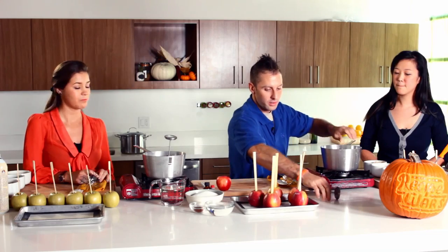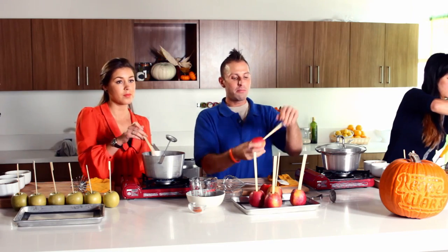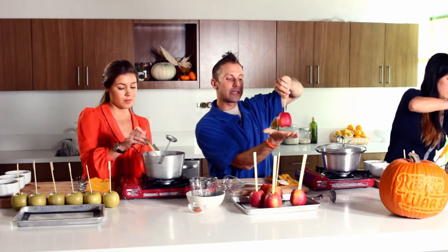Carla Hall actually advises us to do exactly the same thing — dip them in water, make sure they're fully dried off before dipping them in the caramel. One of my favorite things Alton Brown said about the recipe: the traditional one calls for popsicle sticks, but he takes disposable chopsticks, which is great because how many of us have extra pairs lying around from Chinese takeout. He also puts the stick in the blossom end of the apple instead of the top, and it looks nicer in presentation so you have the caramel or candy disc on the bottom.